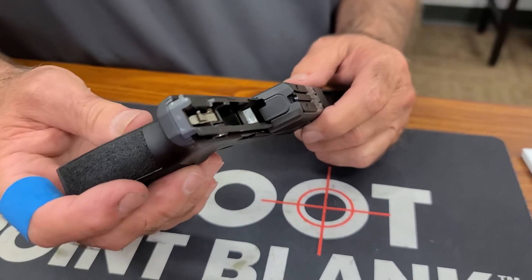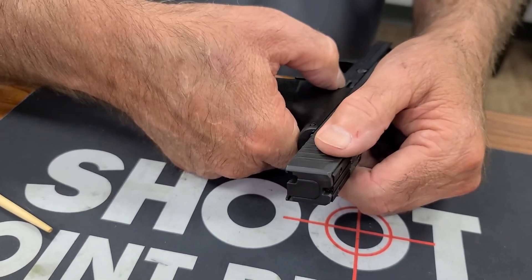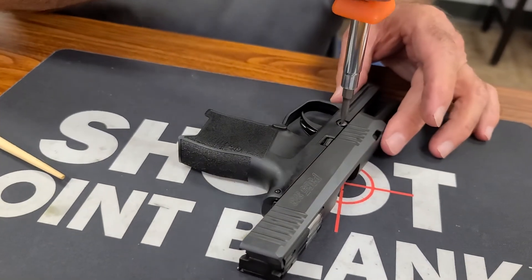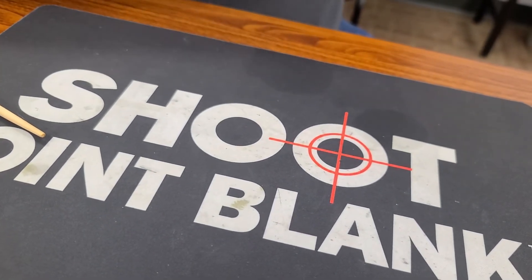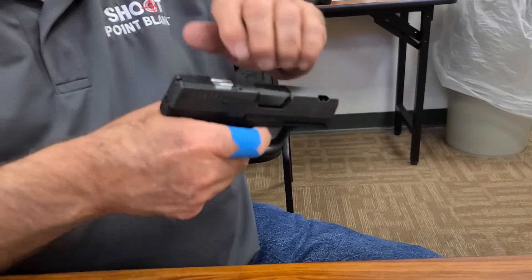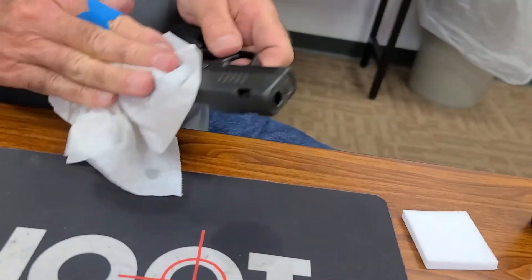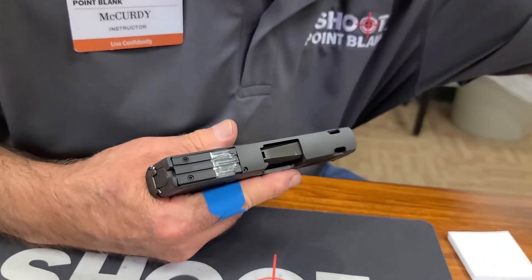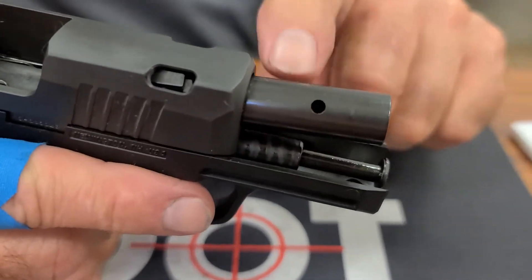I'm going to put the slide on the frame rails, push it to the rear, and manually push up the slide catch. Which way do we turn this? Counterclockwise. — That sounded good! Function check — it function checks well. The last thing I'm going to do is wipe this down, making sure there's no excess oil anywhere. Now we can put an empty magazine in — the slide will lock back.